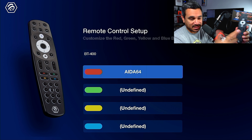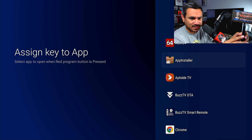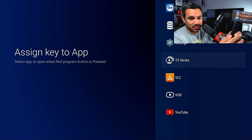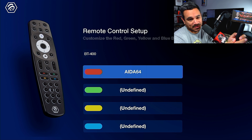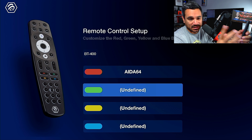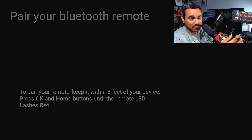You can set up all the color keys however you want, which is nice. The only downside is once you have one set up, I don't see a clear way to remove the assignment entirely — you kind of have to just replace it with something else. Same thing with the green button: choose whatever you want. I'll leave mine as undefined for now.